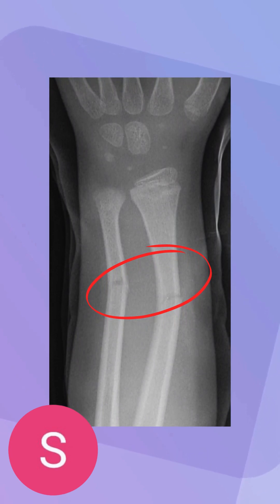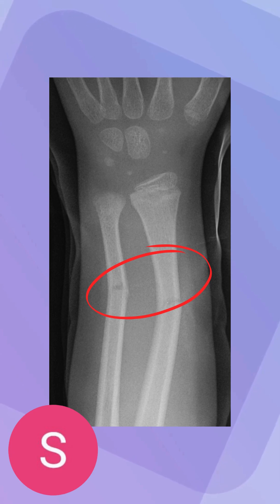So, this is a type of fracture. I want you guys to take like five seconds, kind of look at the fracture itself, which is in the red circle by the way, and kind of think to yourself if you've ever seen or heard of it — and it's referred to as a greenstick fracture.